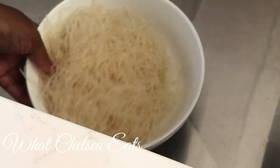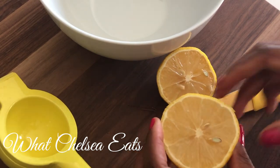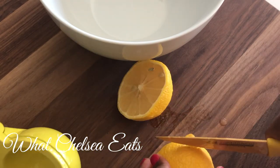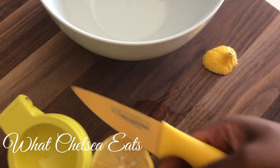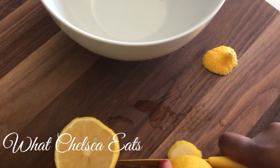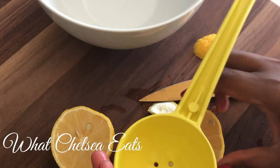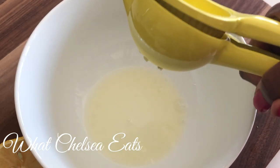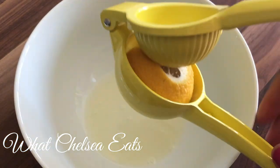Next, cut the lemon in half and make sure to remove the seeds. You can either use a lemon juicer or squeeze it by hand. When I use the lemon juicer, I usually cut the ends off because more juice comes out that way. Squeeze the juice into the bowl you're going to use to soften the kelp noodles — you want the juice of one full lemon.